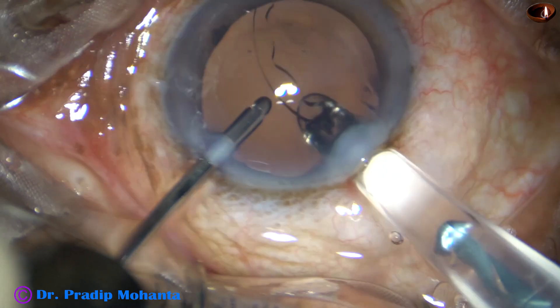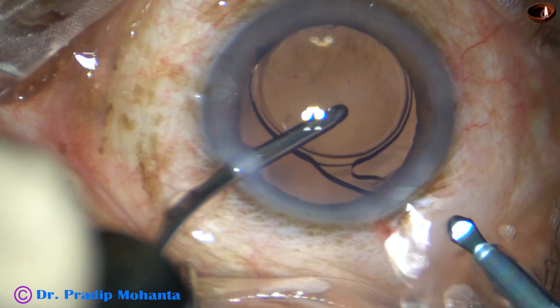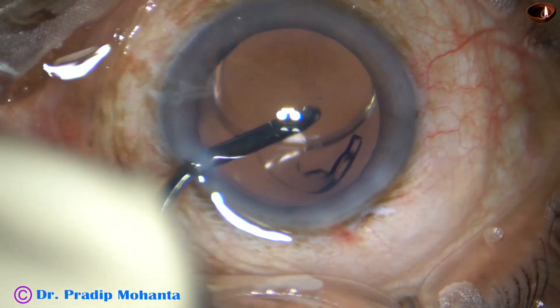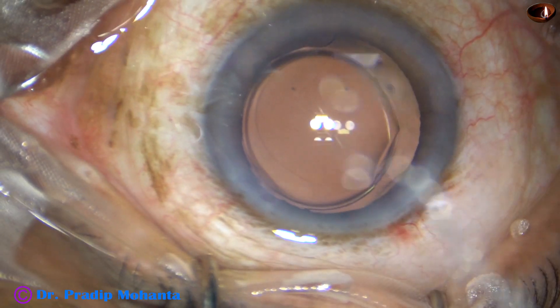This is a single-piece, monofocal intraocular lens. This lens opens very abruptly. This is focus force.